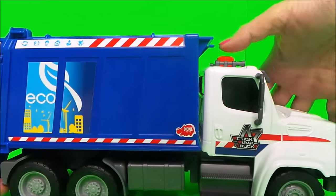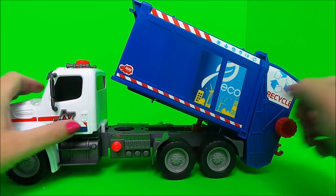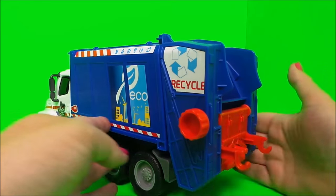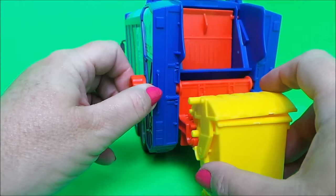This is the button that we press to pump up the back — very cool. You don't need batteries for this, it's just pump action. And here's the lever that releases the air so it goes back down — very clever. Here on the back is where we clip the bin.